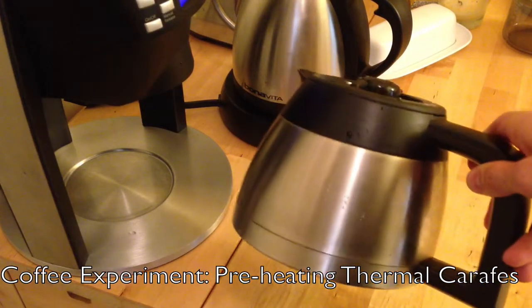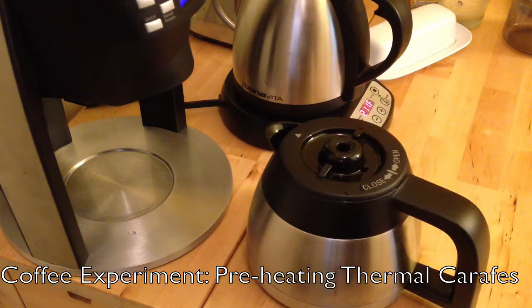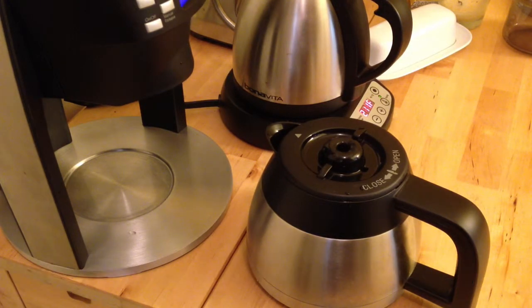Thermal carafes like these are the rage these days with coffee makers because they keep the coffee hot but don't scorch the coffee after it's already been brewed, so they don't negatively impact the flavor. You may have noticed that if you've kept your coffee on a burner on a traditional auto drip coffee maker, your coffee tends to sour or become more bitter — usually it happens as soon as five minutes.